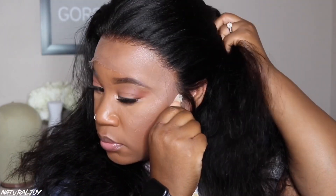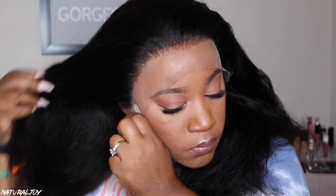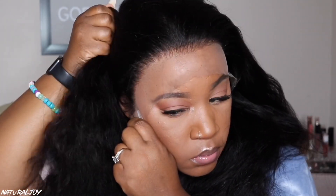Putting the unit on my head, I'm just going to get all that extra hair out of the way and show you guys what this is looking like as far as the hairline goes. You can go in and customize it a little bit more — I probably would go in and customize the sides a bit more. Plucking your hairline is a personal preference on how thin you want it. I'm just going to work on cutting off the lace on this unit and clipping the hair back.